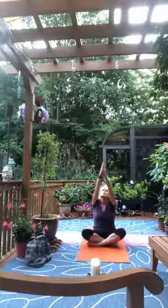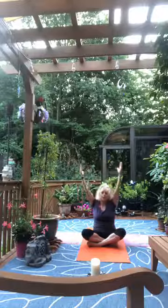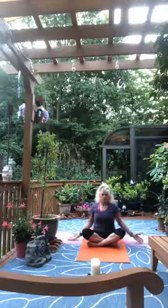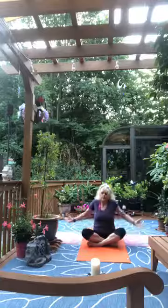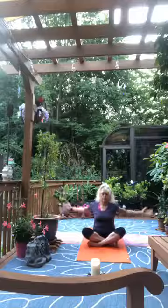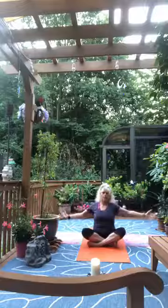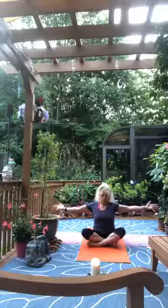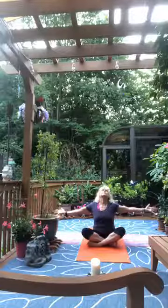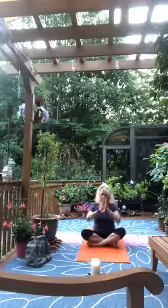As we inhale, extend towards the sky, then as we exhale the arms go wide. Roll the shoulders from back to front, making them a little bigger so more arm gets involved. Then let your arms extend — open the heart, tip the head back, open the throat. As we neutralize the spine, bring the hands back to the heart.